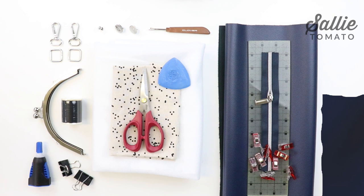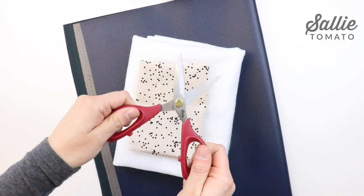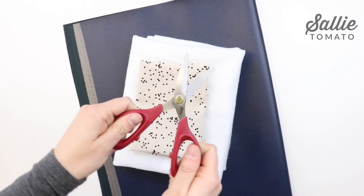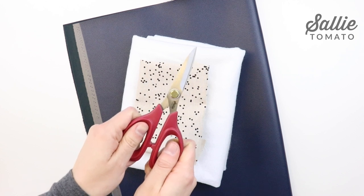All of these supplies can be found on our website, sallytomato.com, or you can request them at your local fabric shop. We also have kits available with all of the fabric and supplies you need to get started. Start by taking your faux leather, matching cotton fabric, batting, and lining, and cut out your pieces according to the pattern, which can be found on our website, sallytomato.com.